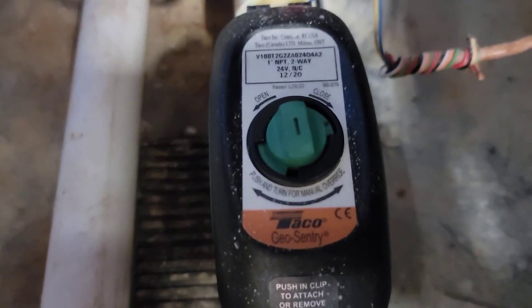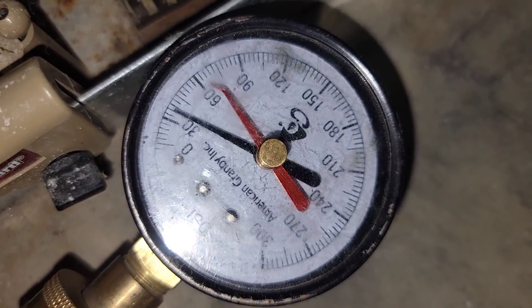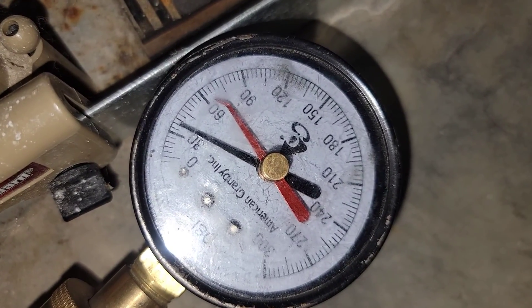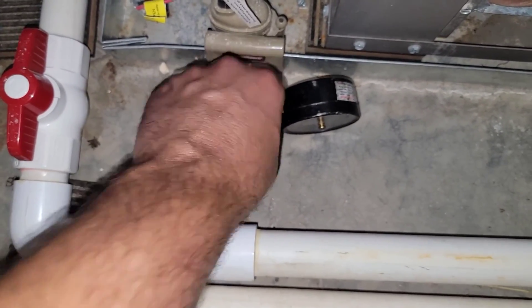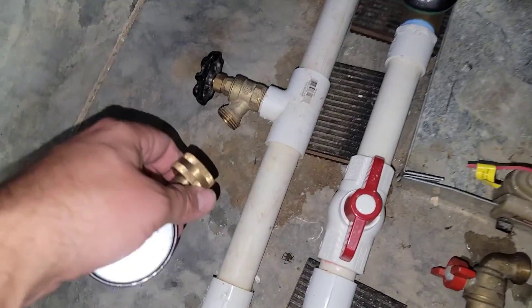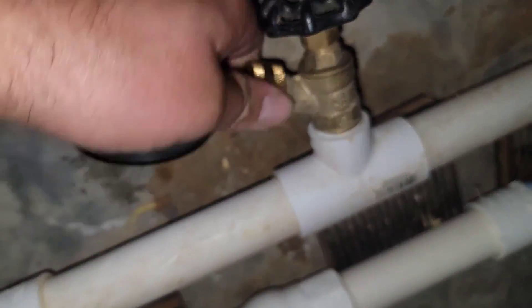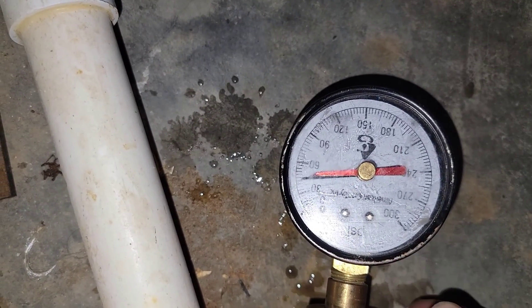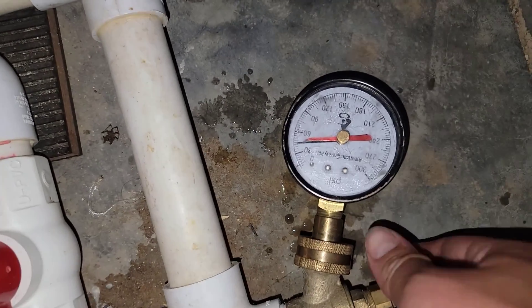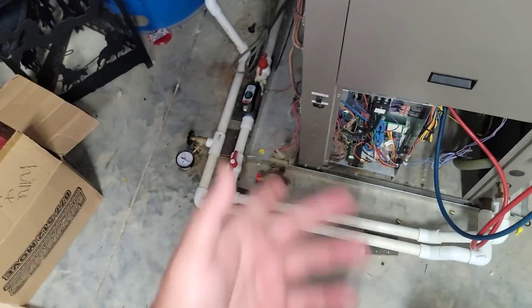Equipment's on, zone valve is open and we've got our gauge hooked up. What have we got? About 30 — looks like 35, right at 35. Remember that. Now we're going to hook up the other side. This one is about 40. So only a 5 PSIG change — that's nothing. That means the coaxial's not stopped up, and that's good news.